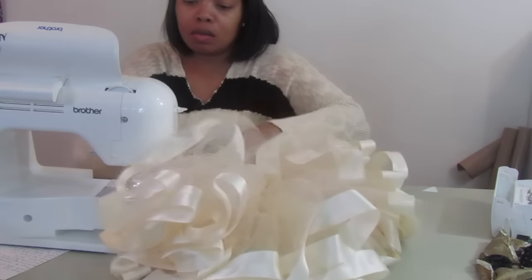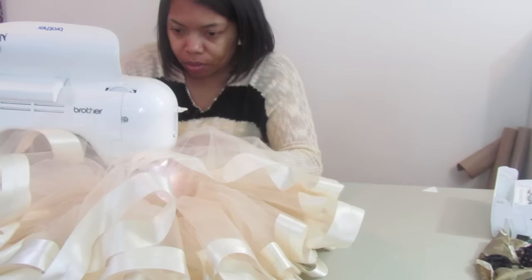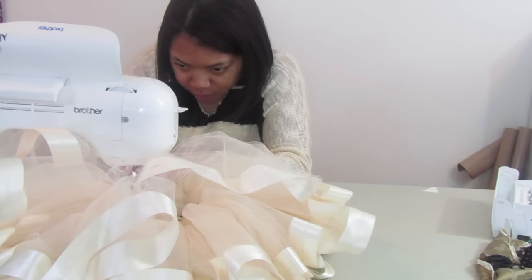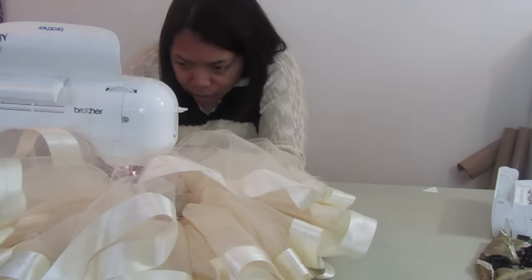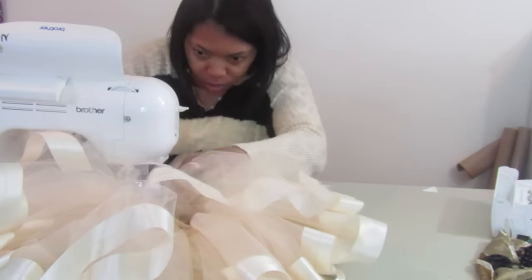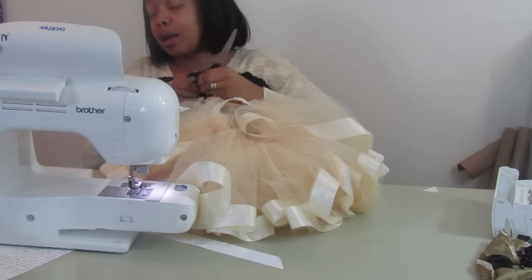I'm going to do that on the other side as well, which may be a little bit trickier. I'm using a thread that's meant for embroidering but it's the only thing I had to match with the skirt. Now, like I said, you can either be finished and straighten your skirt out, or you can attach the two layers together, which is what I'm going to do.